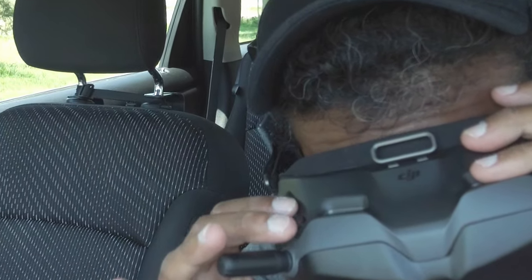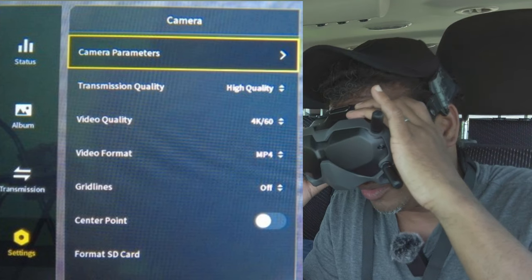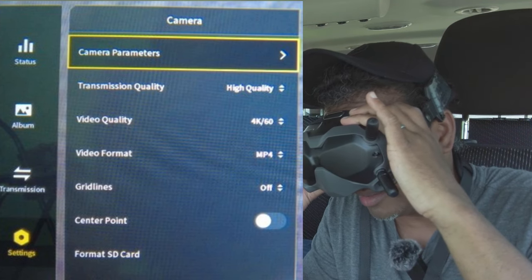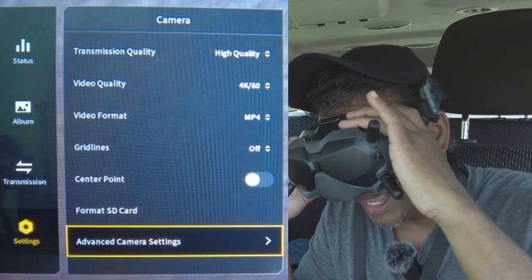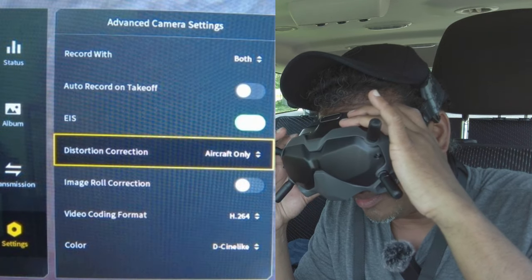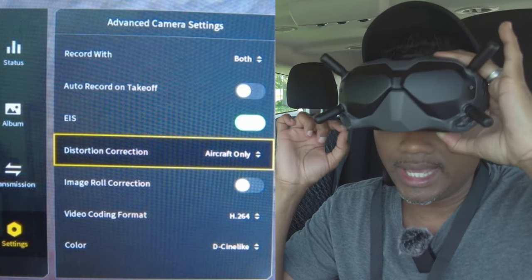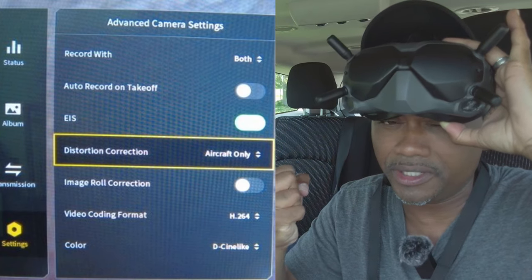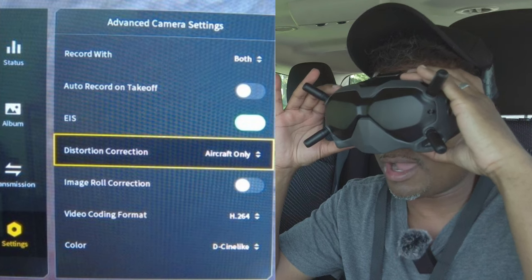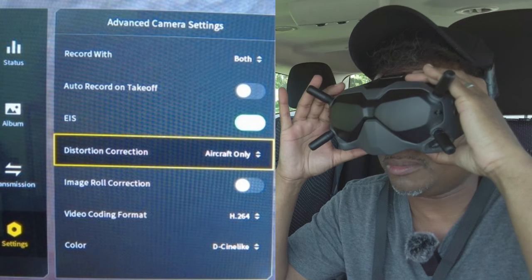The little button next to the joystick is the back button — click that once to go back to camera parameters, transmission quality, and video quality. Scroll all the way to the bottom and click on advanced camera settings. Come all the way down to the bottom where you'll find distortion correction — I have it set to aircraft only. I don't need it for the goggles; I want as real a feel as possible through the goggles, not corrected for both aircraft and goggles.